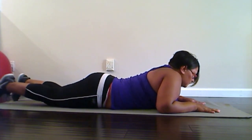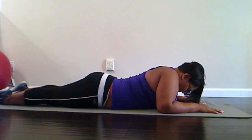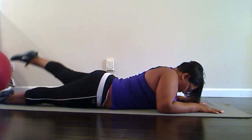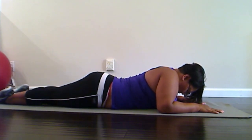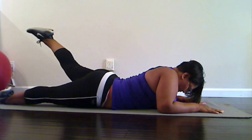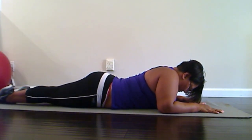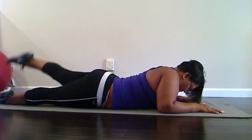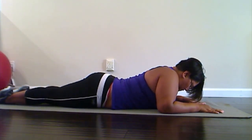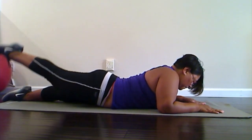Now we're gonna lift that leg nice and controlled, like it's being pulled up by a rope. One, down slowly — two, three, four, five, six, seven, eight, nine, and last one — ten. Good.